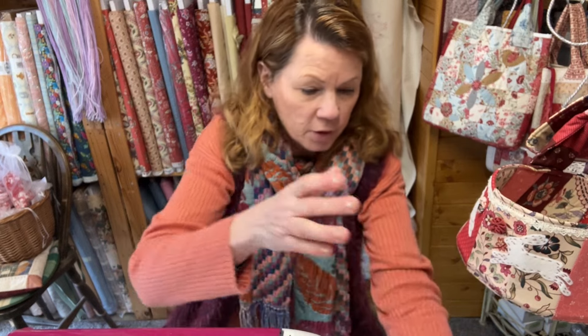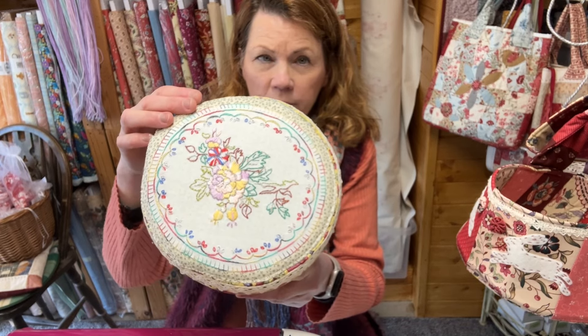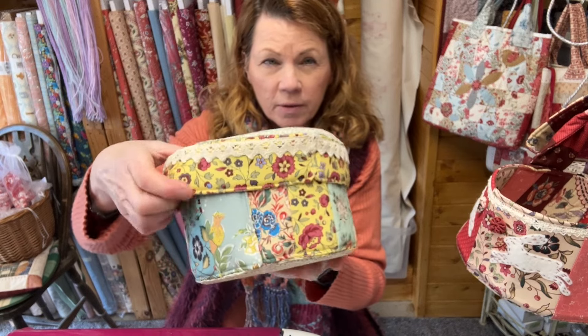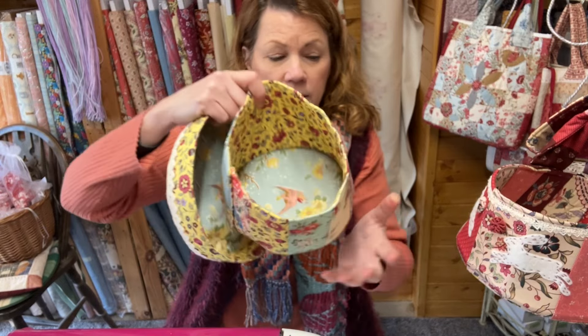The other version I've done uses my Flower Power threads, or Afil threads, and I've used the Dutch Heritage fabrics on the outside, and on the inside I've got the big print.